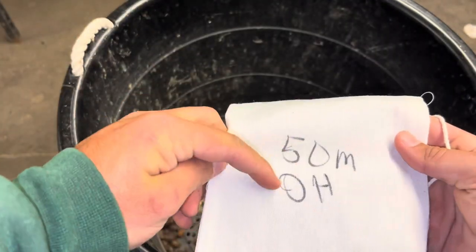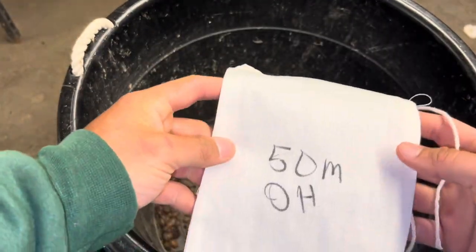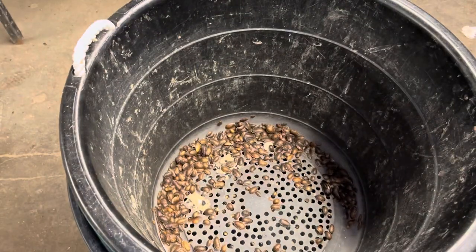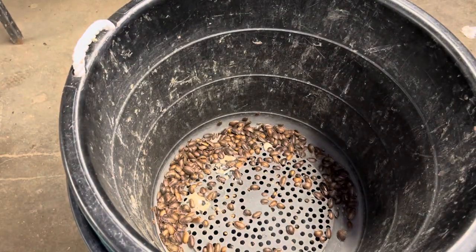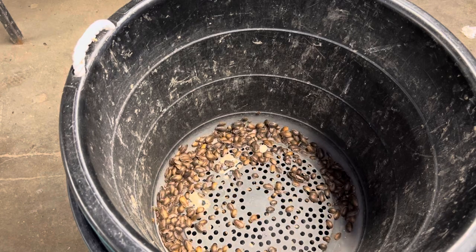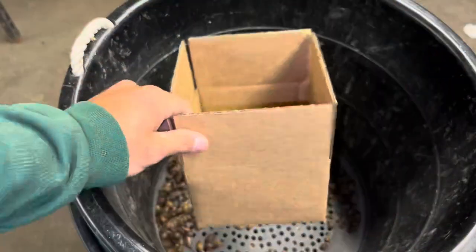I write what the order is — 50 medium, this is for orange heads. Obviously these aren't orange heads, but I already handwrote the bags. They're going to get an egg crate that goes inside. I just stuff all the bags full of egg crates, and then the bag goes in here.